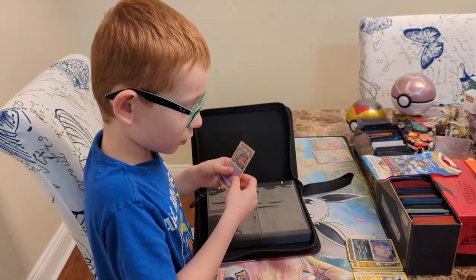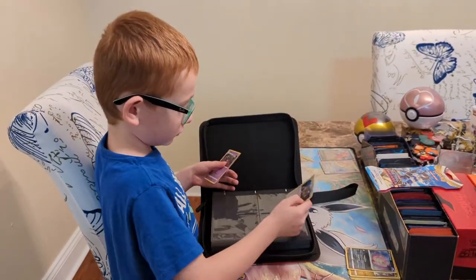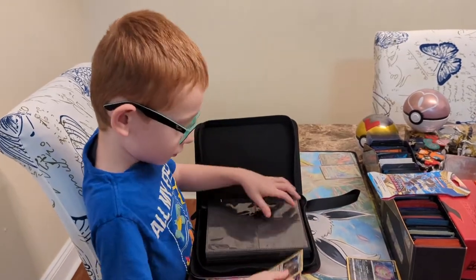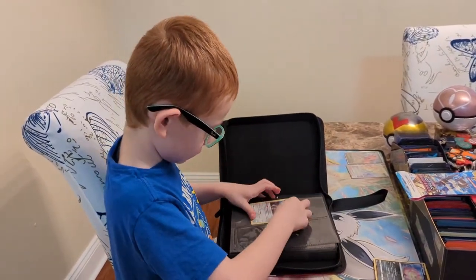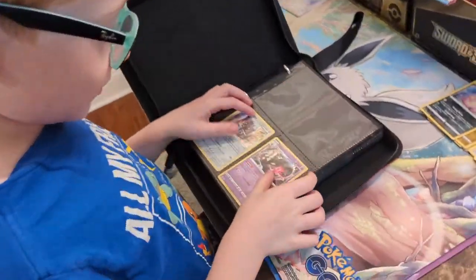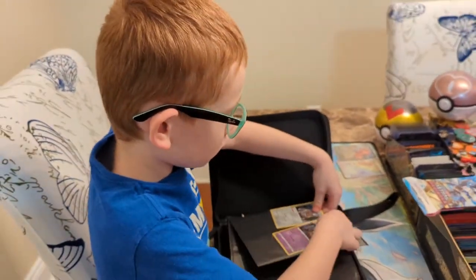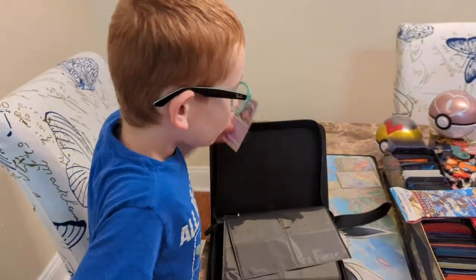Can you try to put some cards in there? I'll put that and this. So how do they fit in the sleeves? They feel good. Yeah, now let's see a sleeved card. How does that feel?